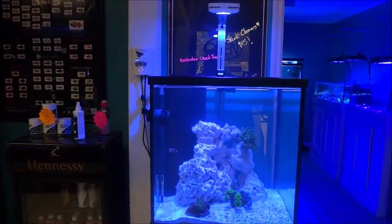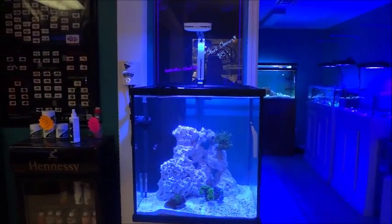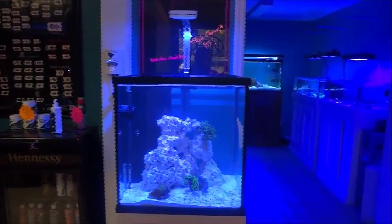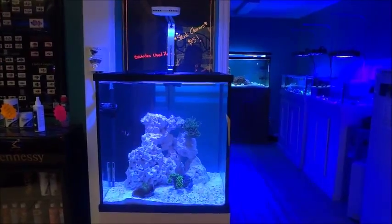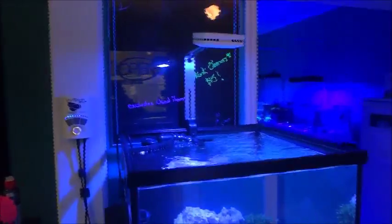Hello again, this is Manuel from Salty Addiction. This is another quick little update on the AI Prime. I've had it for about a week and no trouble so far. Everybody — all the customers — really like the light.